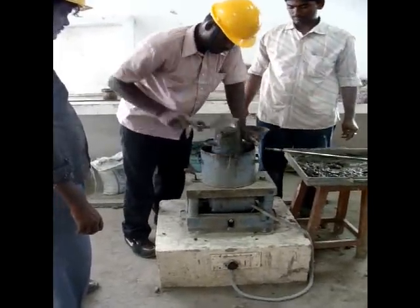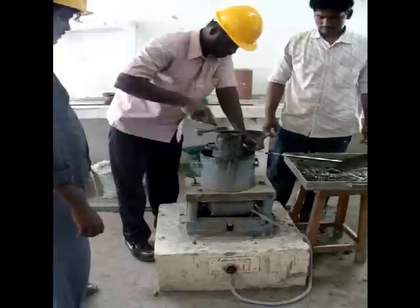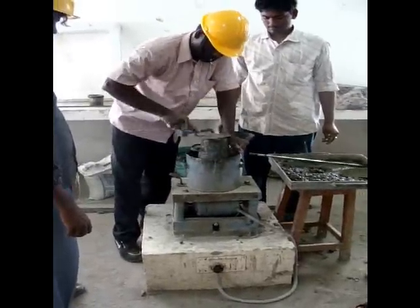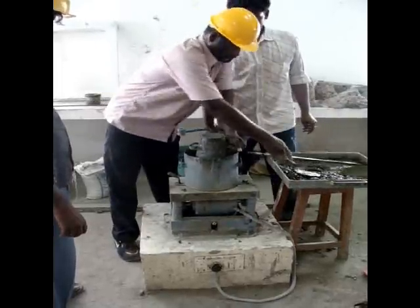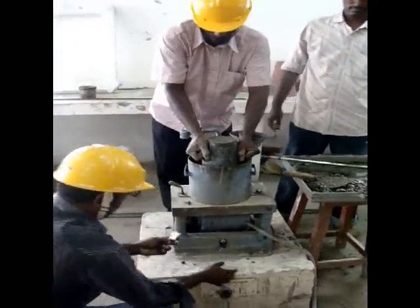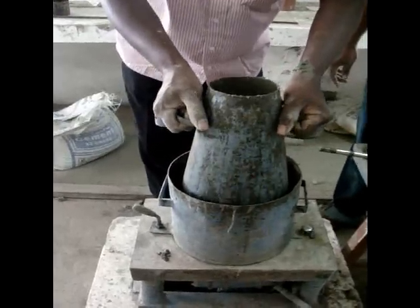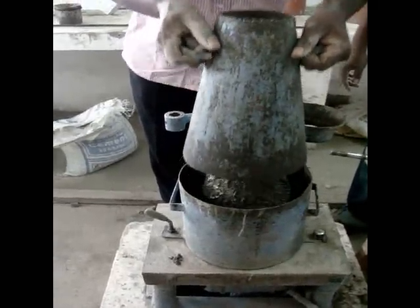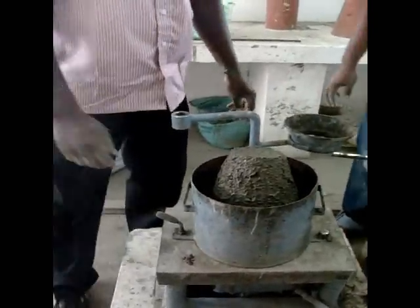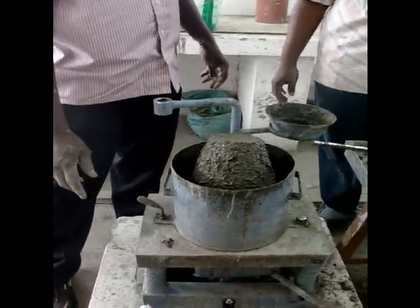Remove the surface by trimming the excess concrete. Now gradually remove the cone. This is the true slump. You can measure the slump value as well using the same equipment.